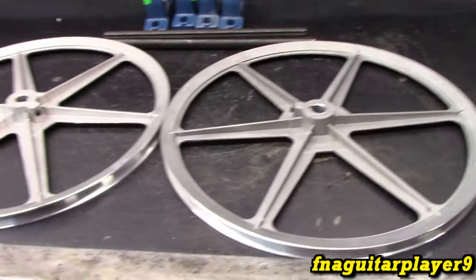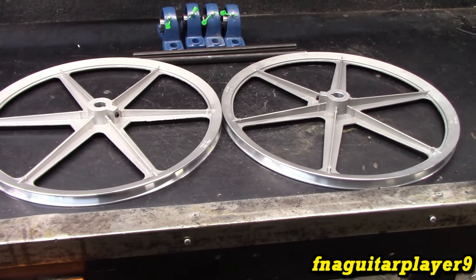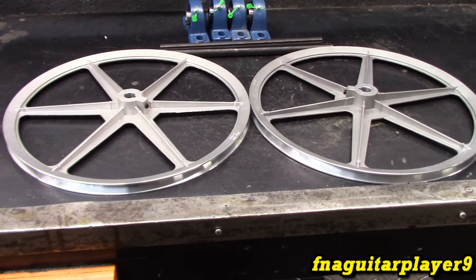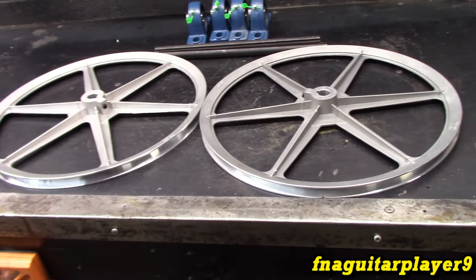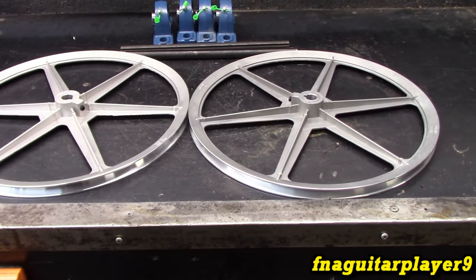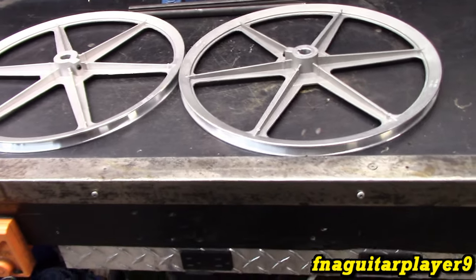I want to be able to saw up to a 24-inch log - that's a decent size. The cherry tree we milled with the chainsaw was about 16 inches, so I want to do something a little bigger than that. Most of the stuff will be small since it is a miniature one. We'll also be able to re-saw stuff - if we get a big beam or something we want to saw down, we can use it for that too.